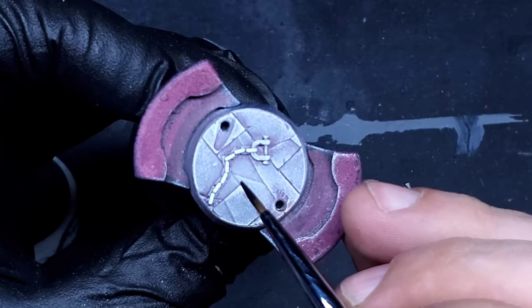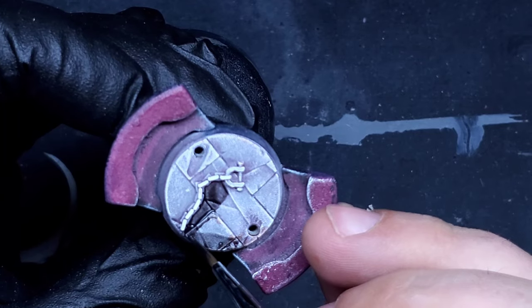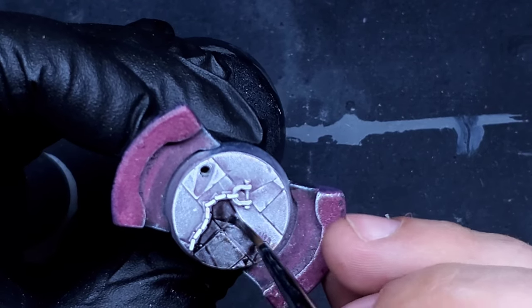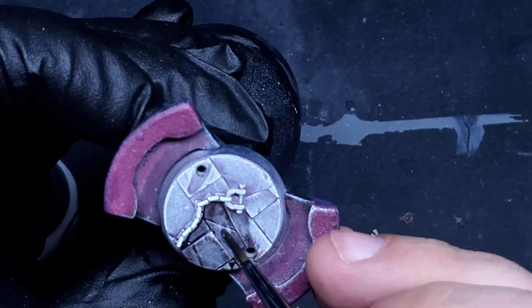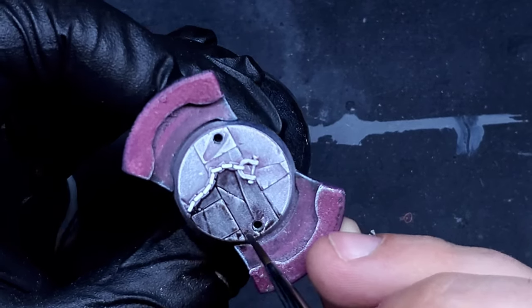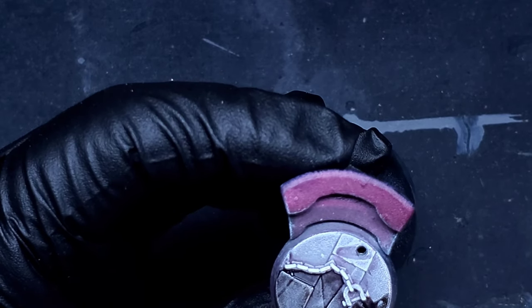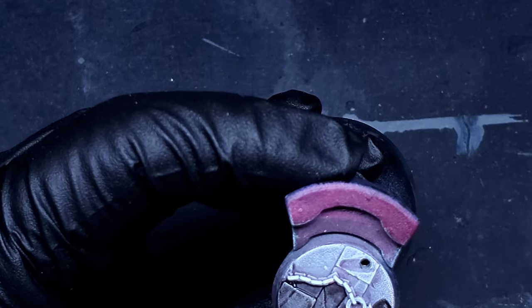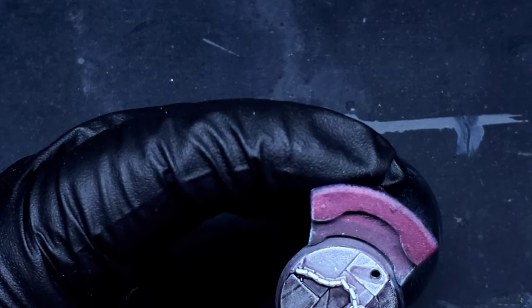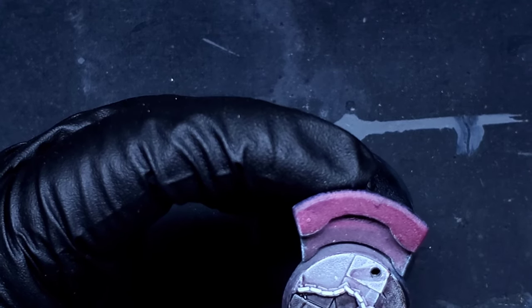Starting on the base now. What I'm going to be using for the stones is Basilicanum Gray contrast paint from Games Workshop — a pretty good dungeon stone color. Especially as it goes over that filter we put down earlier with the dry brush over it, it just makes everything seem a little bit more natural, a little bit more colored, grim, grimy and dirty — which is what we're going for overall. Just going to use that Basilicanum Gray all over those stones.